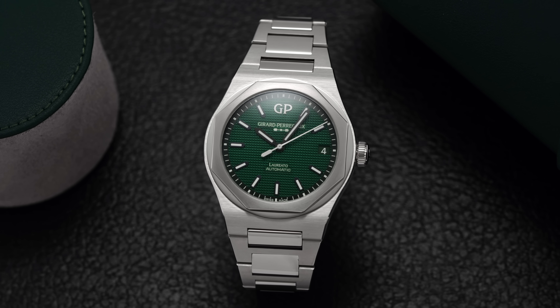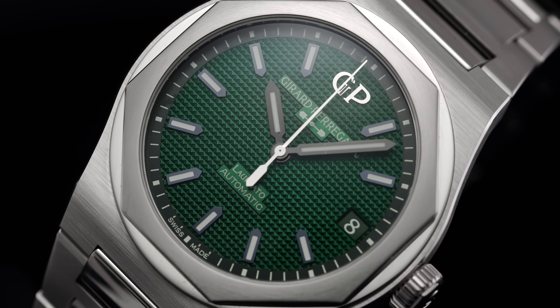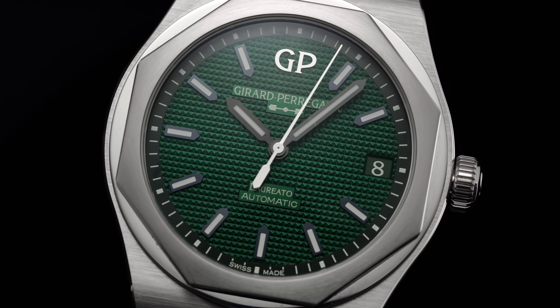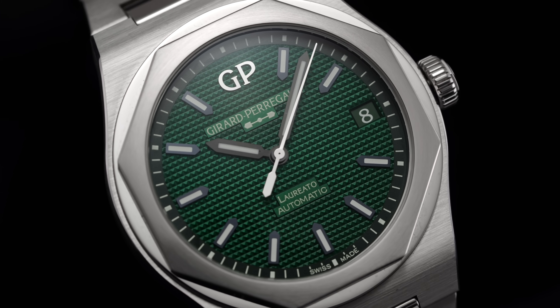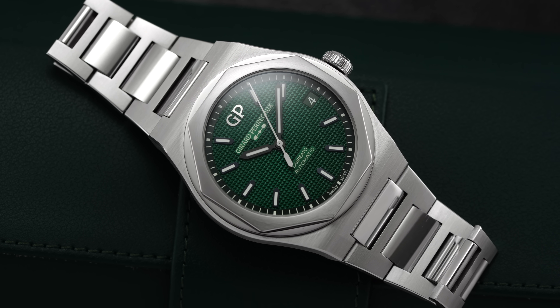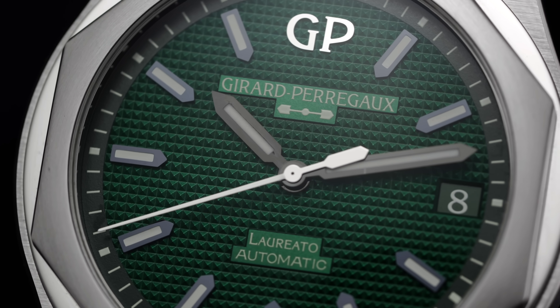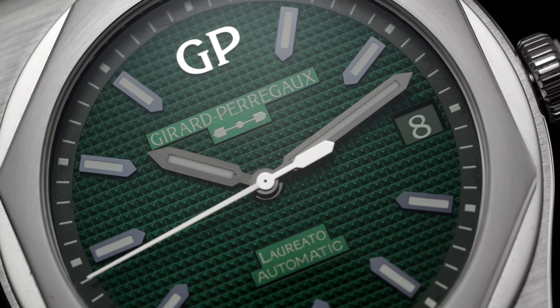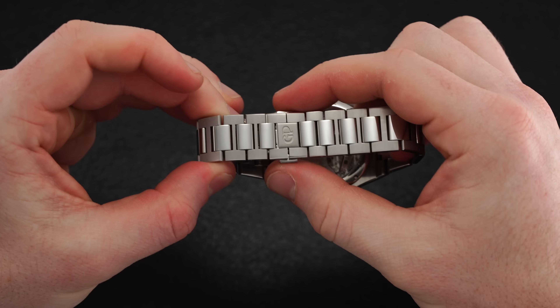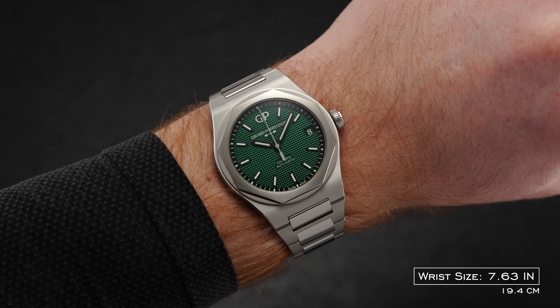The GP Laureato is overlooked, and a big reason for that is the oversaturation of the market around integrated sports watches. Some considerations on the negative side: it is more of an inspired design, though it's important to note it came out in 1975 — only a few years after the Royal Oak — so if you're critical of this, you could be critical of many other watches including the Nautilus. The hobnail dial design does lean a little more in that direction than normal. Additionally, not having on-the-fly bracelet adjustment and limited half-links might make sizing difficult for some, though I personally did not have any issues.